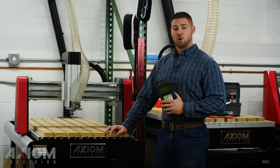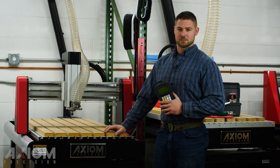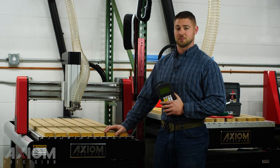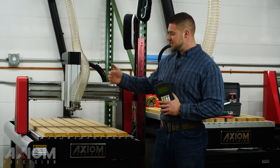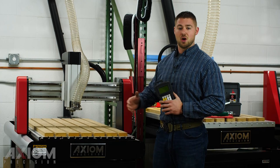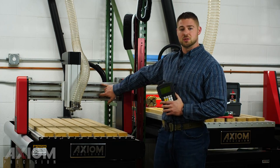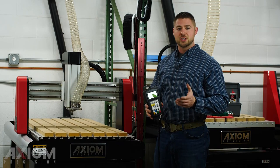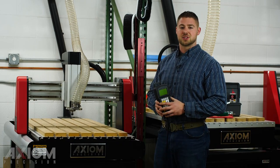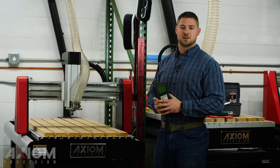Whether you're a brand new machine owner or you have an existing machine, daily maintenance is always important to remember. On an Axiom machine it's pretty simple — you have prismatic linear guides and ball screws on all three of your axes: Z, X, and Y. All we're going to do is just make sure they're lubricated daily upon machine use, wiping down the guides and the ball screws with three-in-one light machine oil. Topical lubrication is important. If you decide to purchase a maintenance kit, all that stuff is included in that kit ready to go.